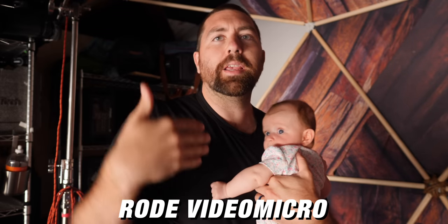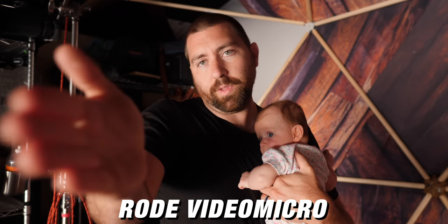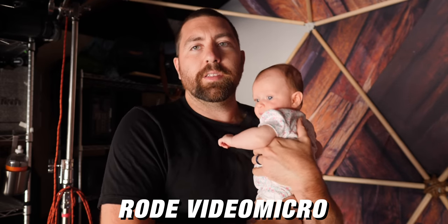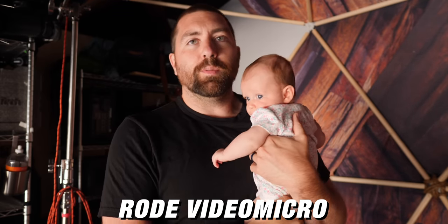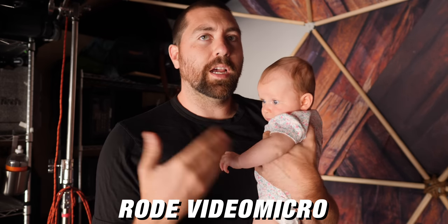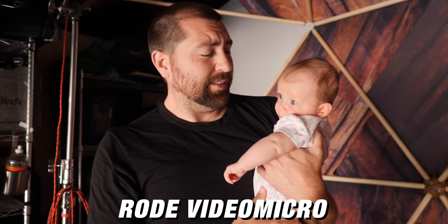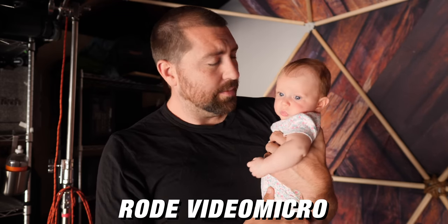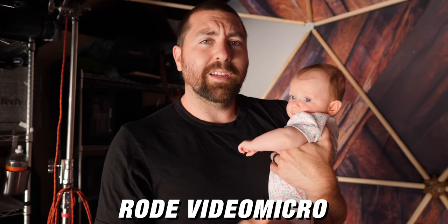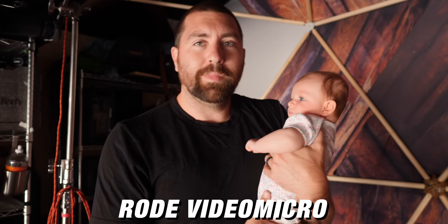Same exact camera settings, same distance, hitting about the same range on audio — so the setups are very similar. This is the Rode VideoMicro. I've used this one for a long time and always liked having this small microphone on my camera, because it's nice to have a lightweight camera you can take anywhere without needing a battery.